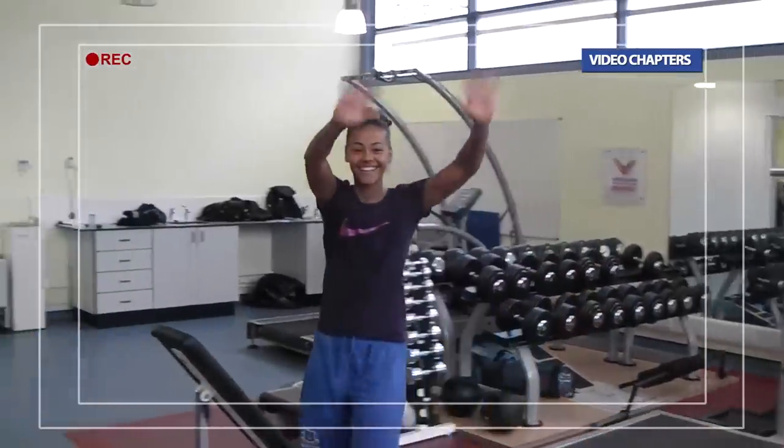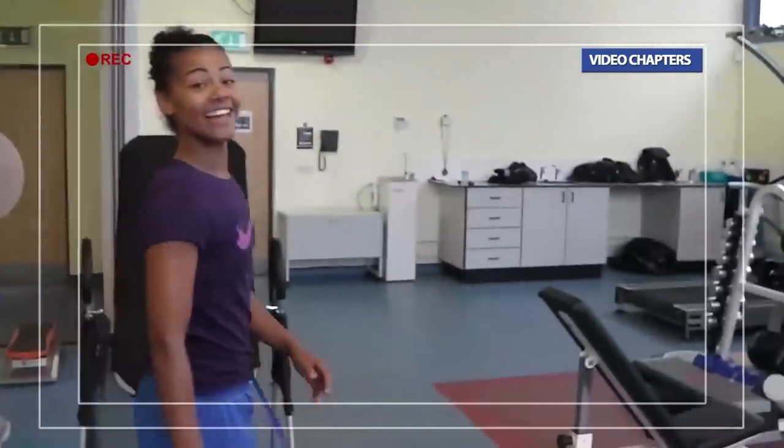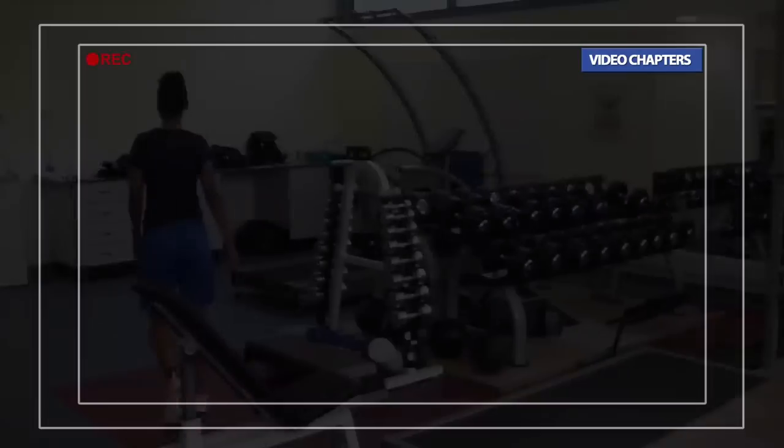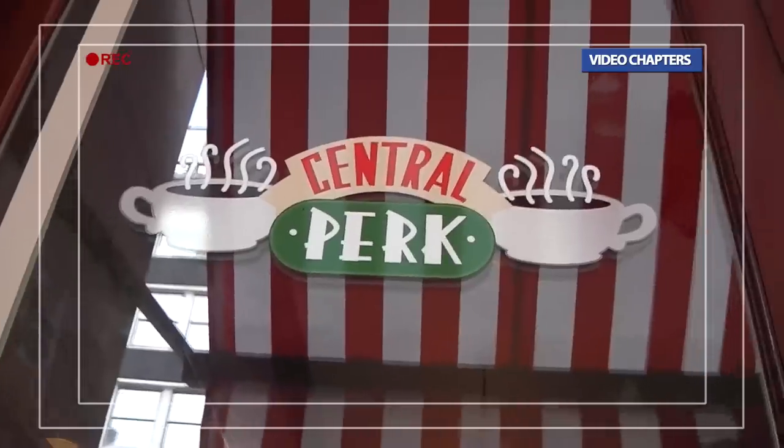This is where Fern has spent most of her life recently. Nearly finished — we just did Central Perk after a weight session and I've got Fern here.